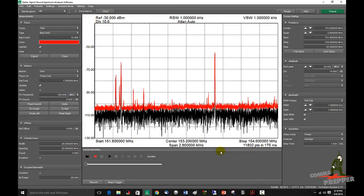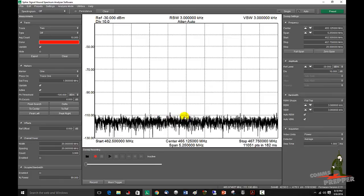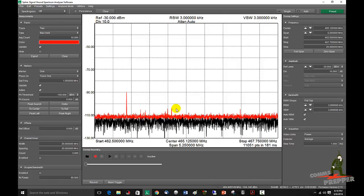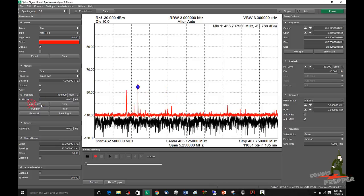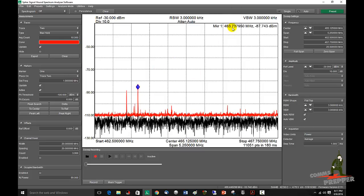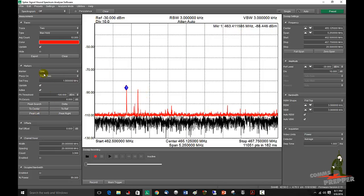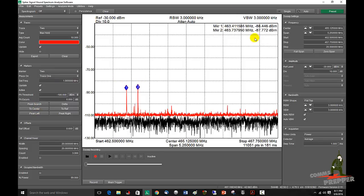Now let's say you want to see what's happening in the FRS spectrum. Come to presets, hit load, FRS. And now we're sweeping the FRS band. Again, we can put a second trace on there, do a max hold. And each time a radio transmits, we'll get a red line that holds it. If there's a signal of interest and you want to know what the frequency is, go ahead and place a marker on it — it'll tell you the frequency. We have it locked to the second trace: 463.7379, probably 463.750. If you want to see what's next to it, you can use peak left and that marker will move along. You can also throw more than one marker on there with peak search — now you have multiple markers and the frequencies show up.